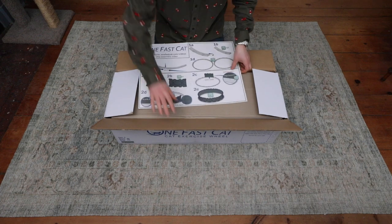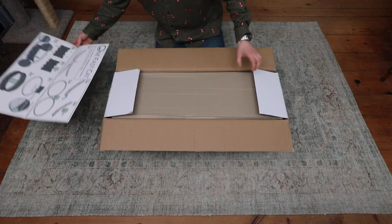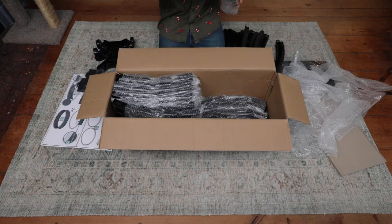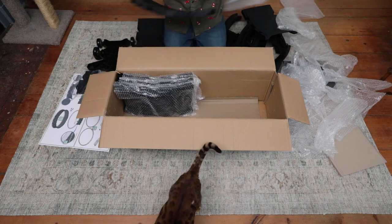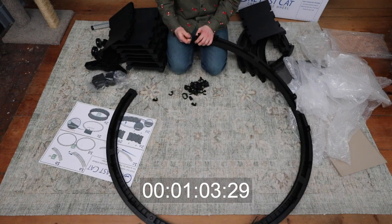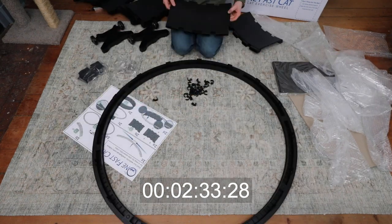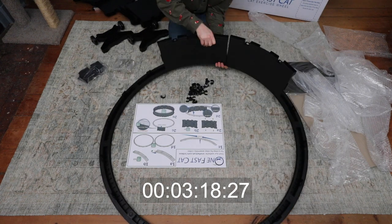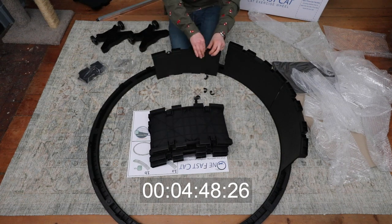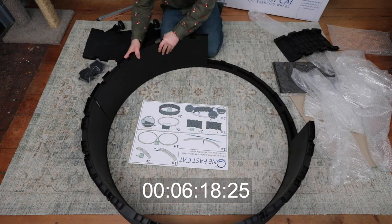Opening up the box, one of the first things you see is the instructions, and you can tell they put a lot of thought into the design and engineering, trying to make it user-friendly and ship in a small box. Everything is wrapped in nice bubble wrap. The first step is assembling the outer ring — each little plastic piece snaps together and they have plastic clips that hold everything in place, and those clips can only really go in one direction.